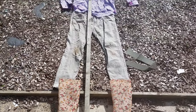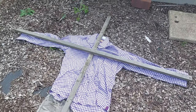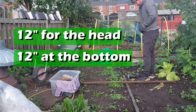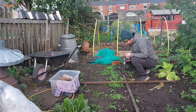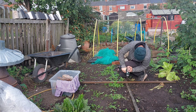To start off you want to get all your clothes that you're going to use to dress the scarecrow and lay them flat. That way you're going to know how long to make your frame. You want to leave about 12 inches for the head and roughly the same for sticking in the ground. The crossbar where the arms are, I've lined it up but then I've taken two to three inches off each end — that way it makes it easier when you're going to put the shirt on.